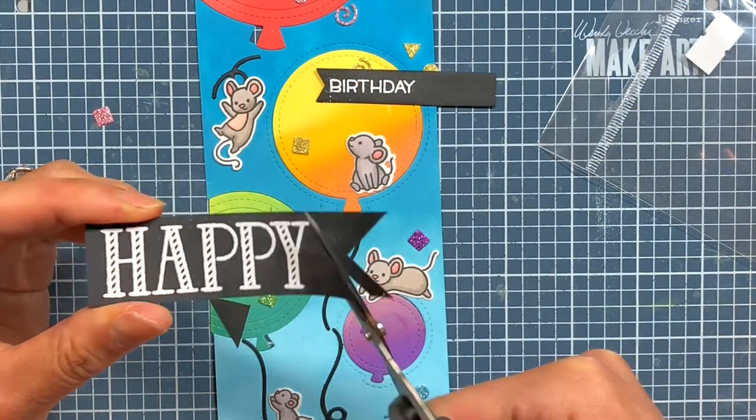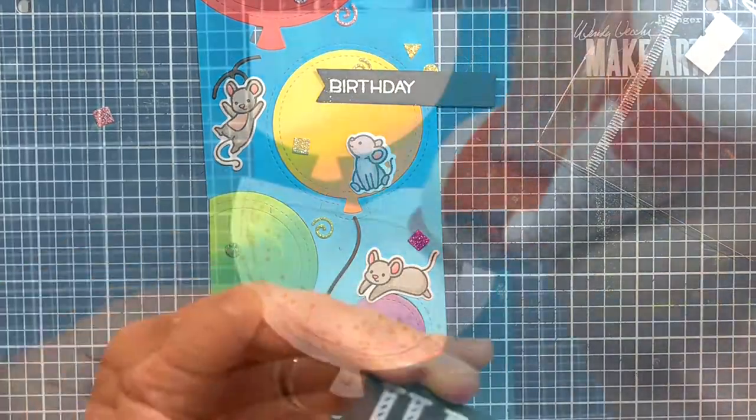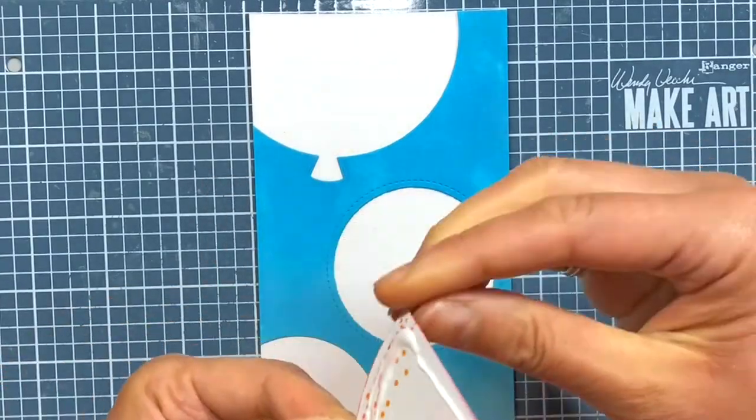I use my paper snips to cut the banner ends on the larger sentiment strip. Now comes the fun of assembling the card!